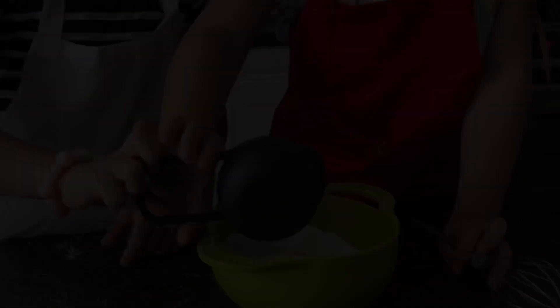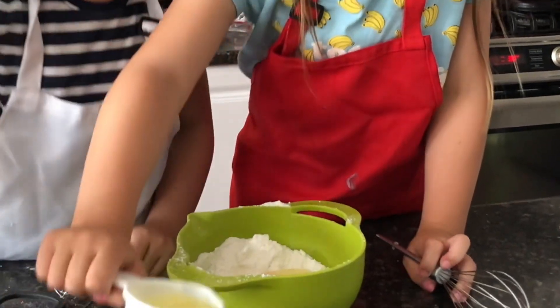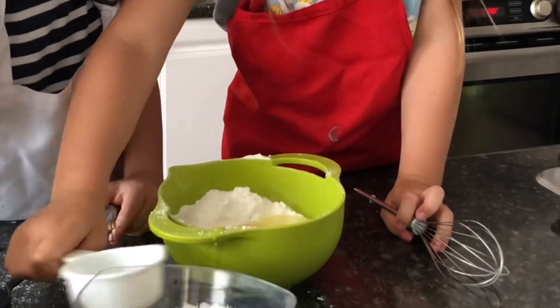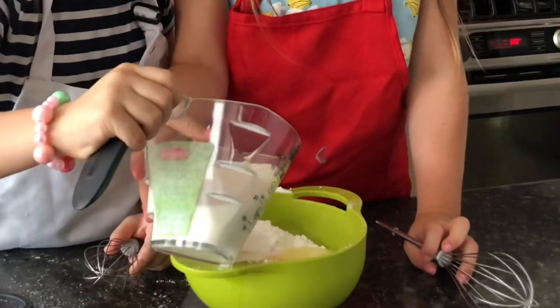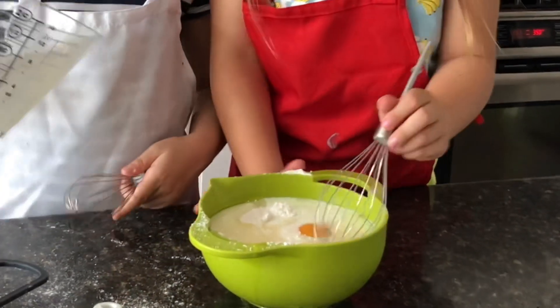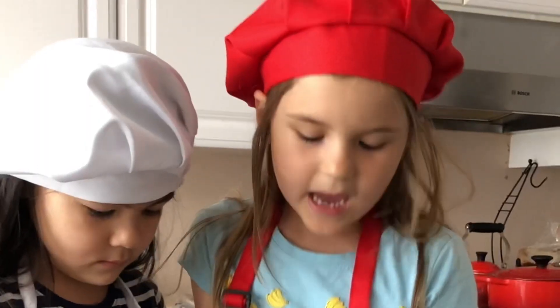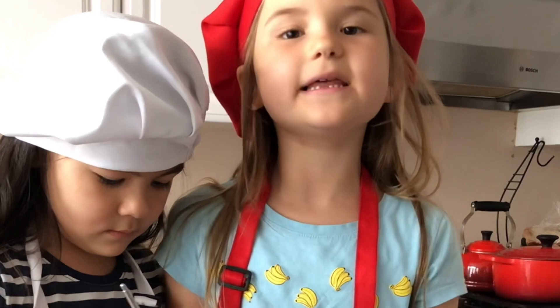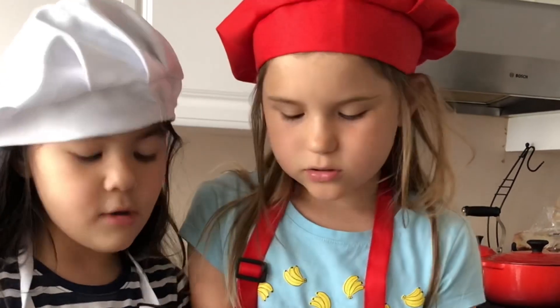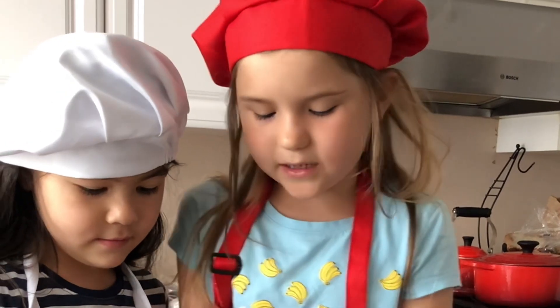Okay, that's good! Let me add some milk. No, oil! It has to be completely smooth and no powder. It has to look like no powder and completely smooth.